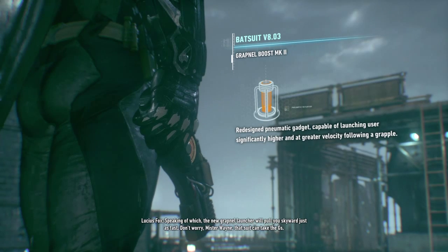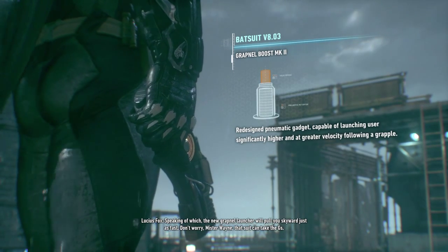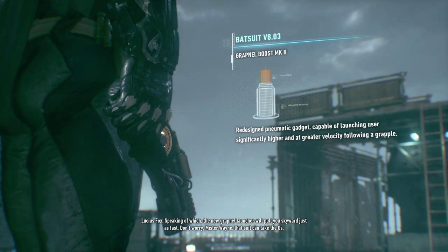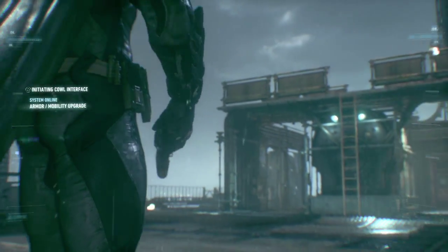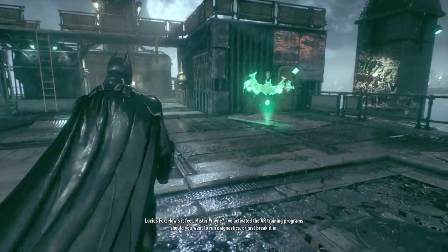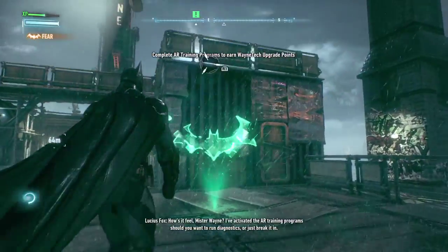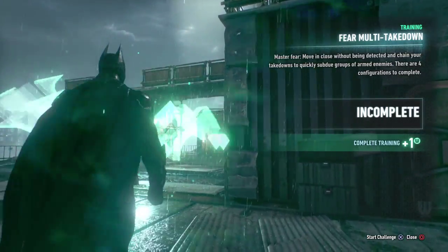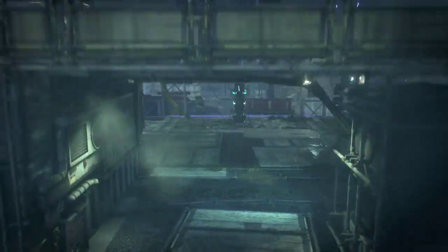Speaking of which, the new grapnel launcher will pull you skyward just as fast. Don't worry, Mr. Wayne, that suit can take the G's. Do I get to keep this suit or do I have to switch? How's it feel, Mr. Wayne? I've activated the AR training program — should you want to run diagnostics or just break it in? He wants me to train while there's a fucking hostage about to get shot.